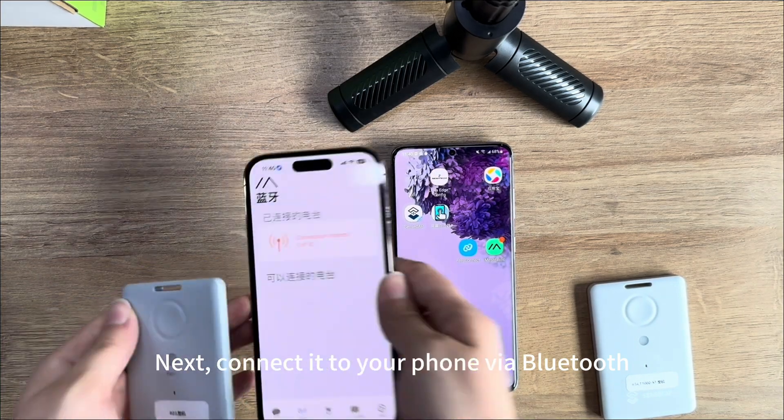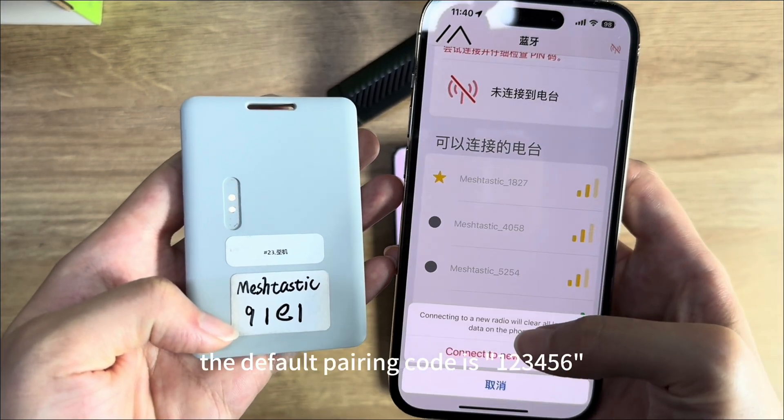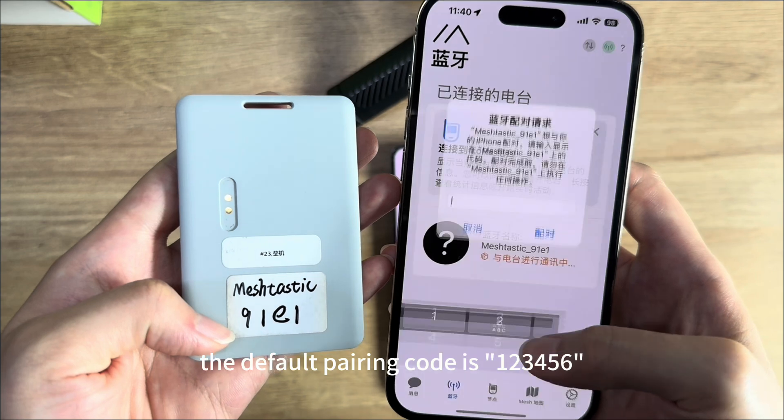Next, connect it to your phone via Bluetooth. The default pairing code is 123456.